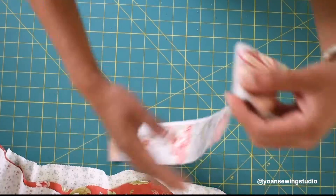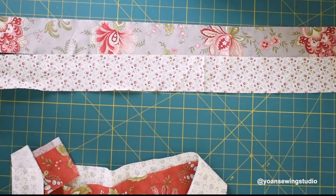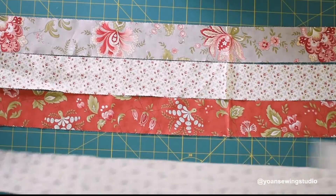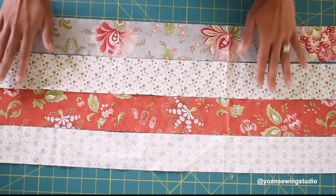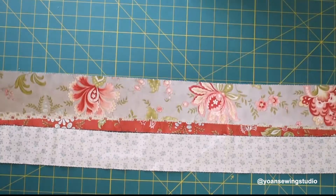Prepare four jelly roll strips, or the two and a half inch strips. Open each strip and lay them out just like so — there is no particular order on how you arrange them, simply do as you like. Once you're happy with the arrangement go ahead and sew them together with a quarter inch seam allowance.